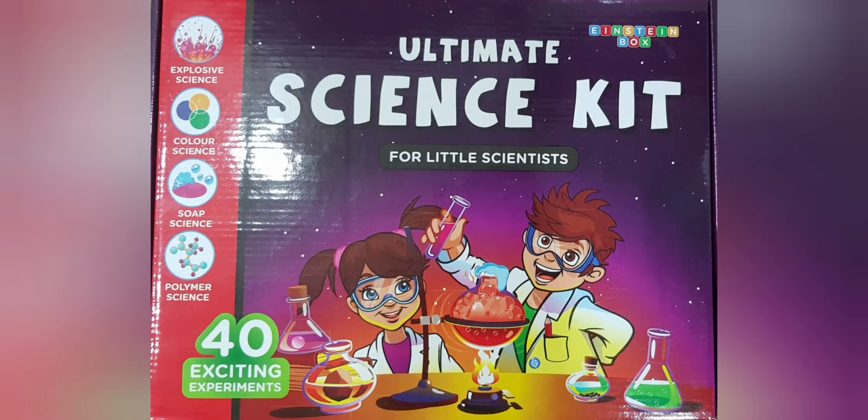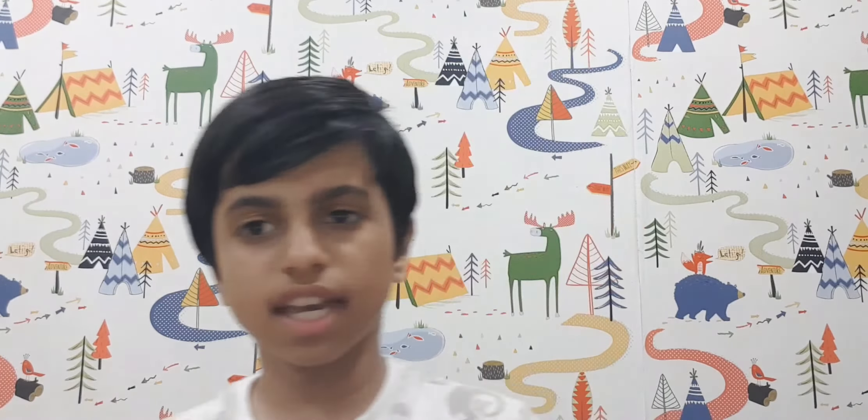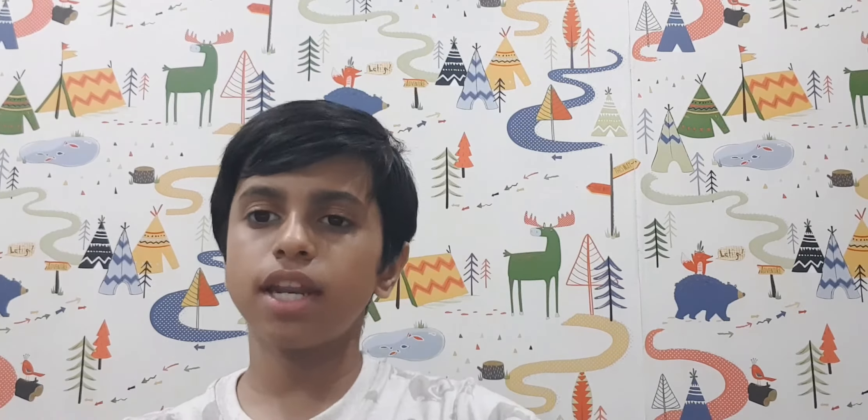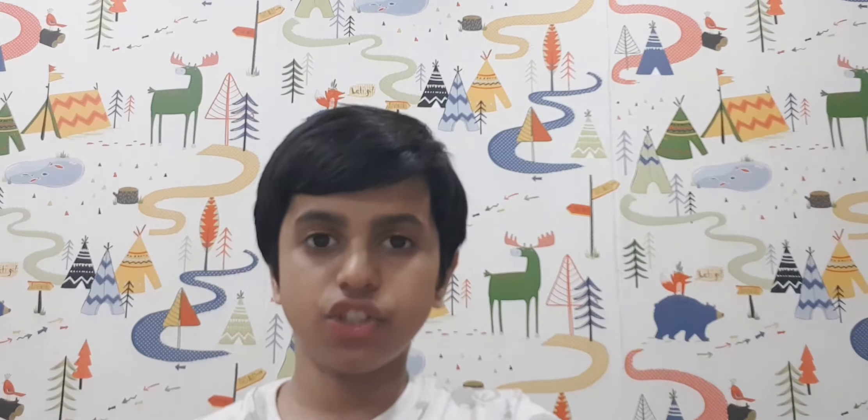The Ultimate Science Kit is an awesome science kit that has various experiments covering various topics, starting with the underwater volcano to magic marbles and glow worms. This science kit has over 30 experiments and they also give equipment like test tubes and measuring mugs. They cover topics like explosive science, polymer science, color science, and soap science — all different aspects that really teach you a lot. At the end of each experiment they give a detailed explanation of how the experiment works. You can order it online on any application — all you have to type is 'The Ultimate Science Kit'.